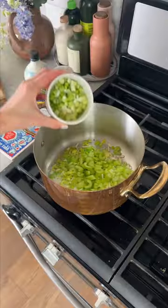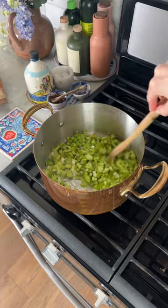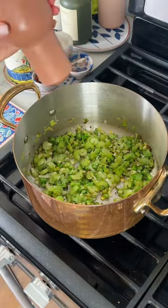In a large pot with olive oil and butter, add leek, celery, green onion, and broccoli stems. Cook this down, then add some garlic and salt and pepper.